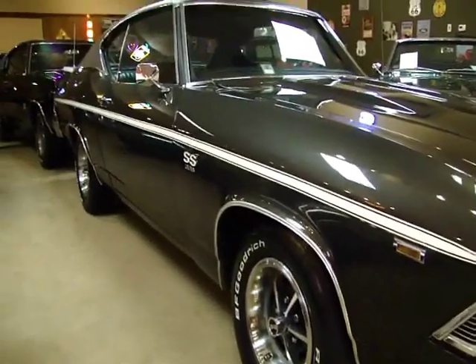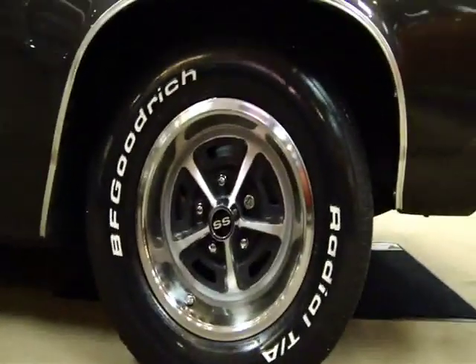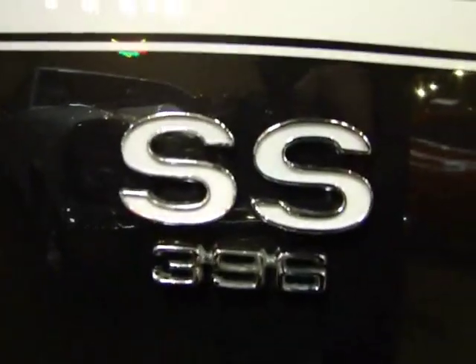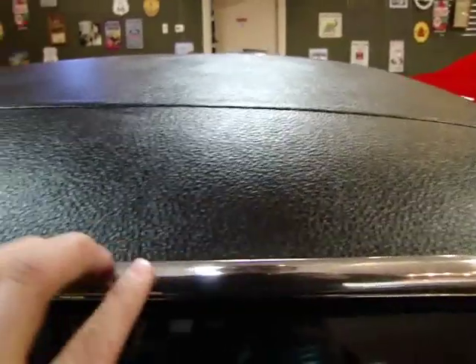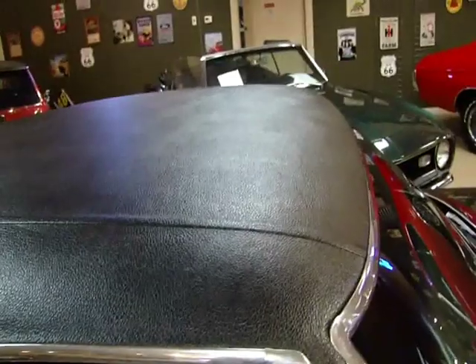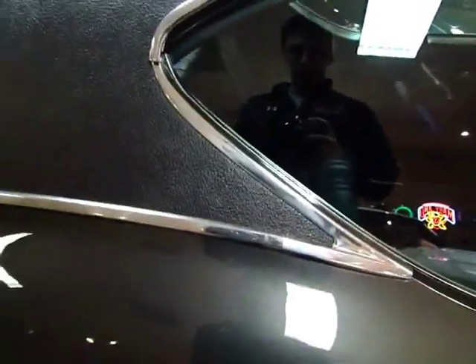Same thing on this side — you can see how that stripe just goes one line straight down. SS wheels, of course, will include wheel well trimming. Proper badging. You can see the black vinyl top is in fantastic shape. Now, a little thing that often happens in these cars when they replace the top is this tin here gets really dented up and cranked — it's very easy to ruin it. But this one has very little damage to it at all. It's in excellent condition.